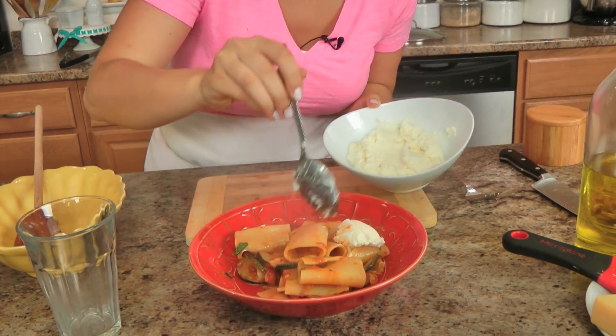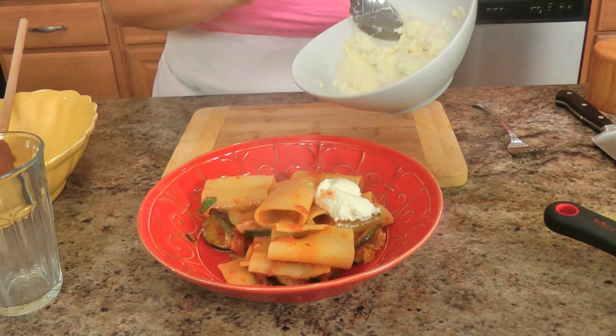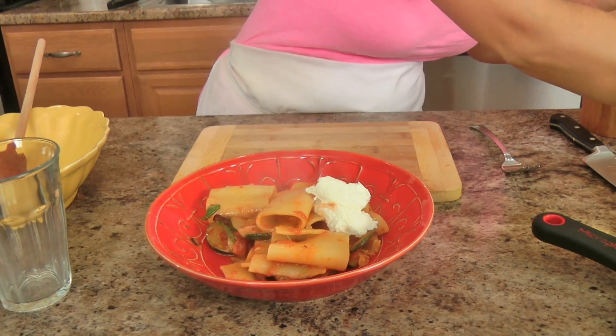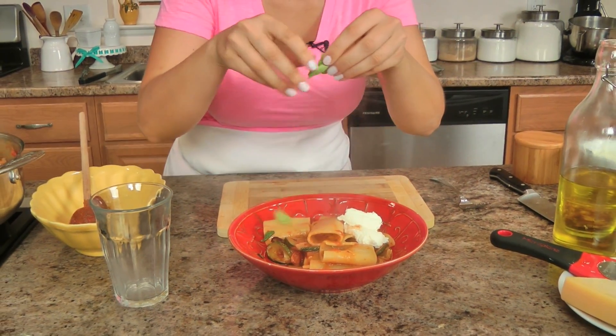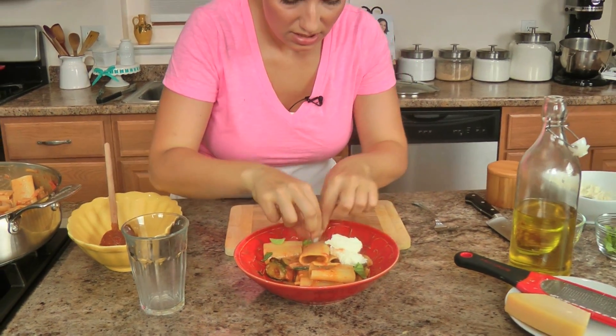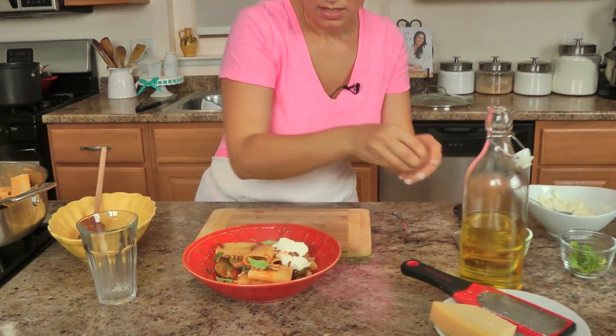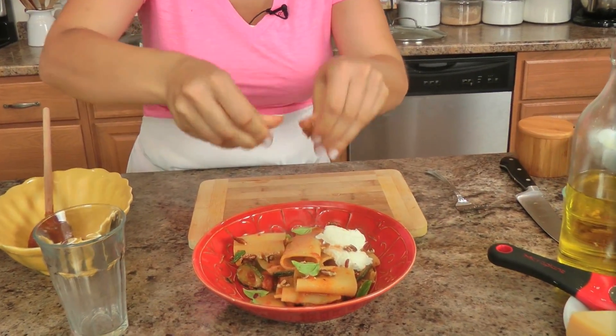You add a dollop of ricotta right there, because as you eat this it's going to mix right in. Fresh basil — these are little baby leaves of basil — it's almost going to be like a deconstructed pesto. Some toasted nuts — you can use walnuts, you can use pecans. I really love that.